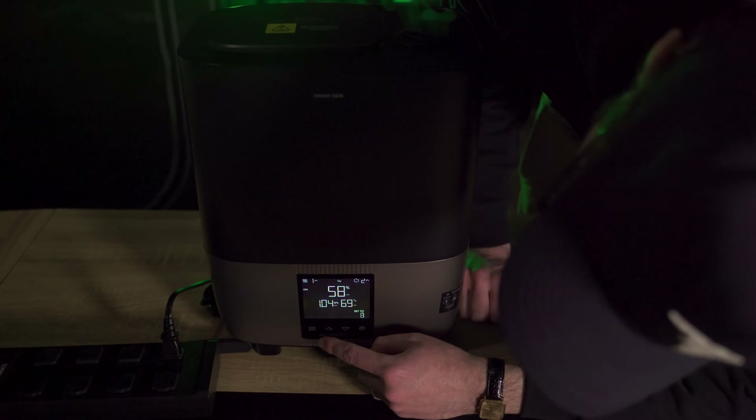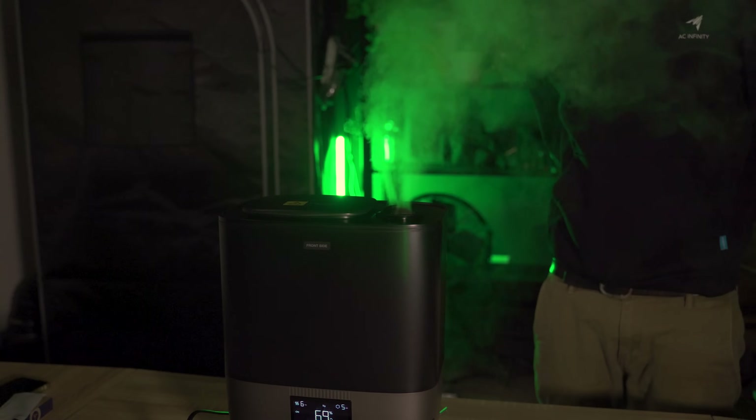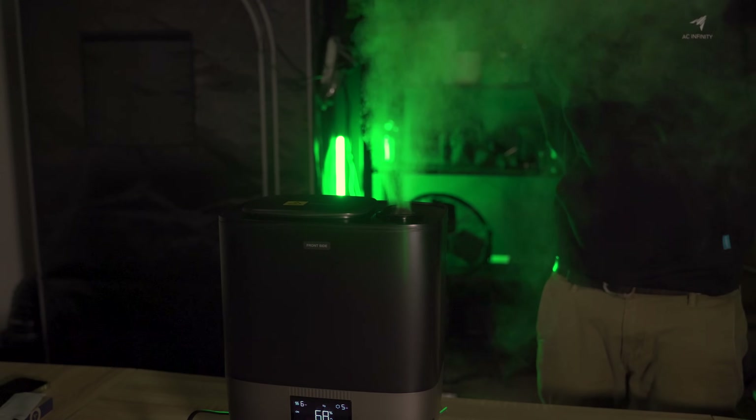The T5 also brings an industry-first optional warm mist feature, which helps you create a more stable environment for your plants, especially in colder climates or areas where temperature fluctuations are a concern.